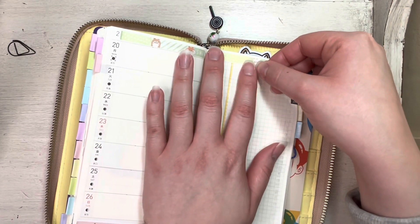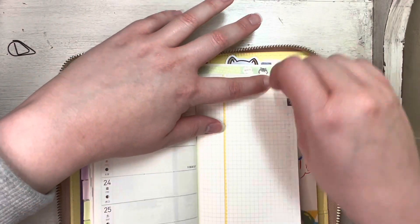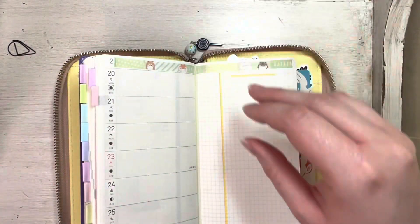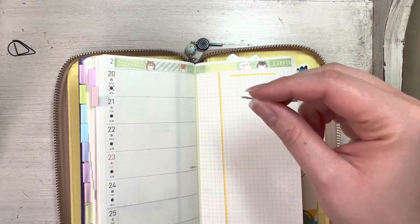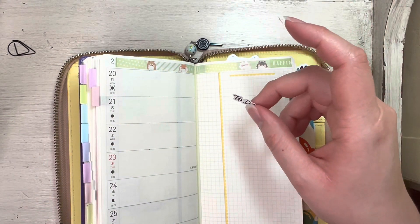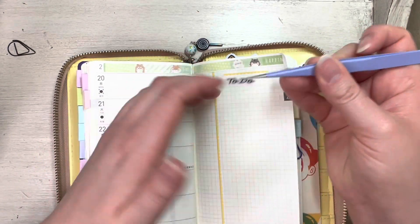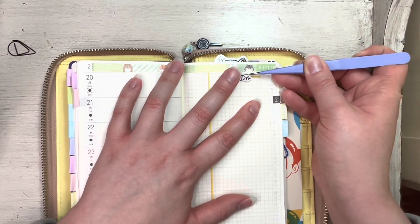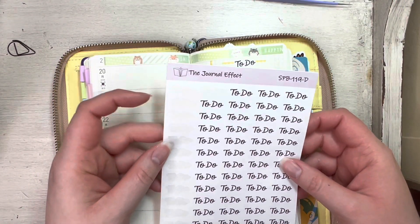I'm going to layer a to-do sticker here at the top, so if something comes up that I know I need to do this week, I can put it down here and then filter it into my Stalogy whenever I'm planning out that week. The to-do sticker is from The Journal Effect.